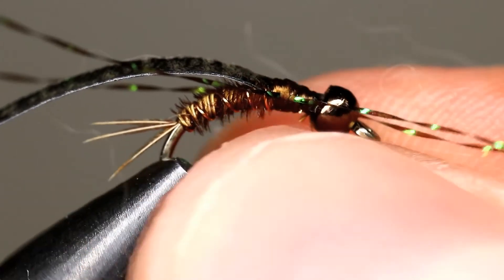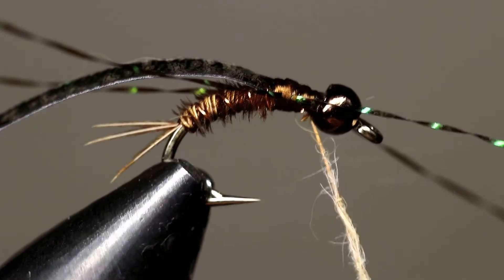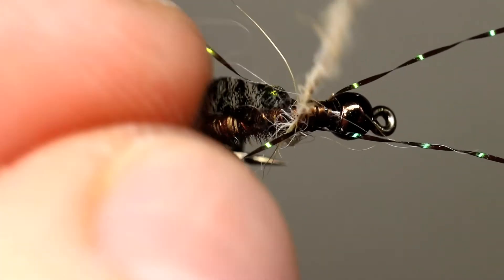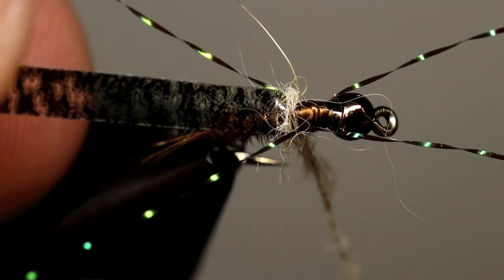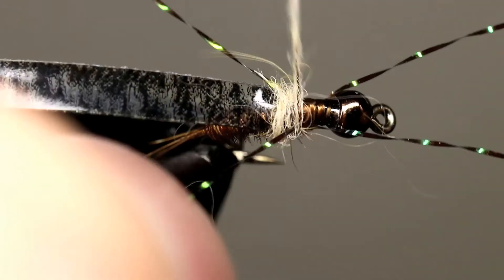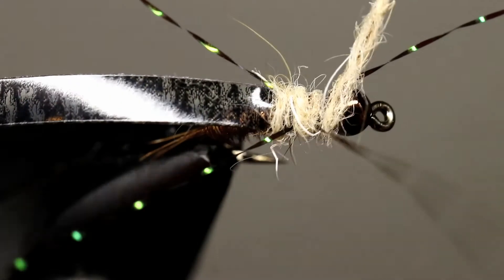Create a dubbing noodle with tan rabbit dubbing. Take that dubbing noodle to place the legs where you want and to create a thorax which has a larger diameter than the pheasant tail portion of your fly.